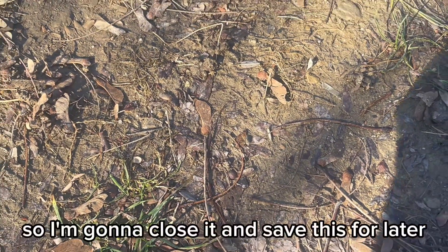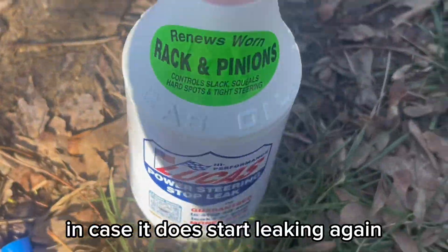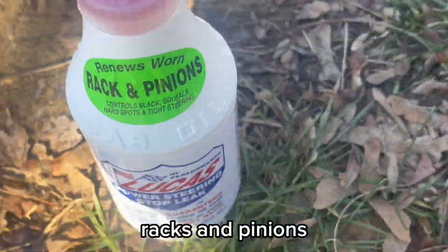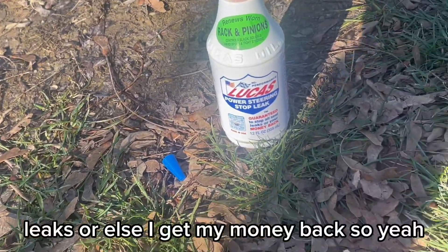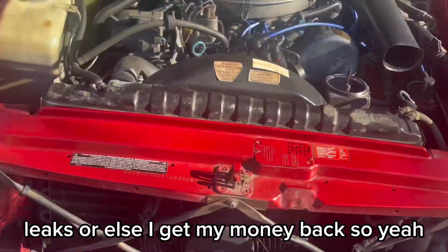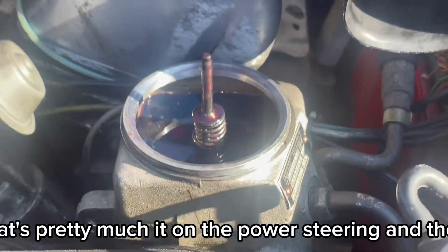I'm going to close it and save the rest for later in case it does start leaking again. This stuff is for racks and pinions — it's guaranteed to stop leaks or else you get your money back. That's pretty much it on the power steering.